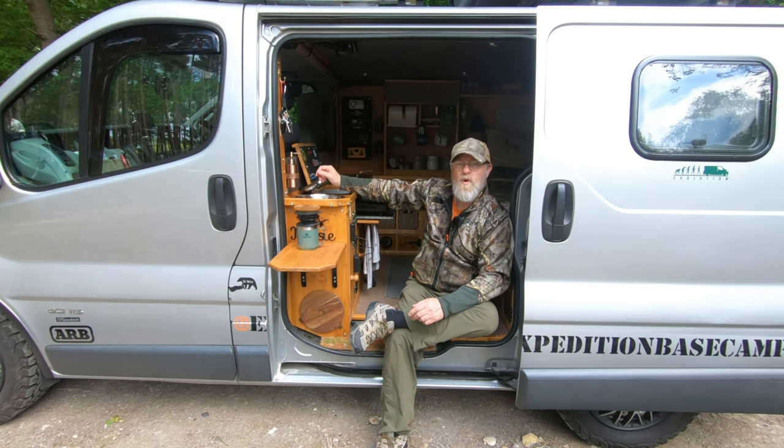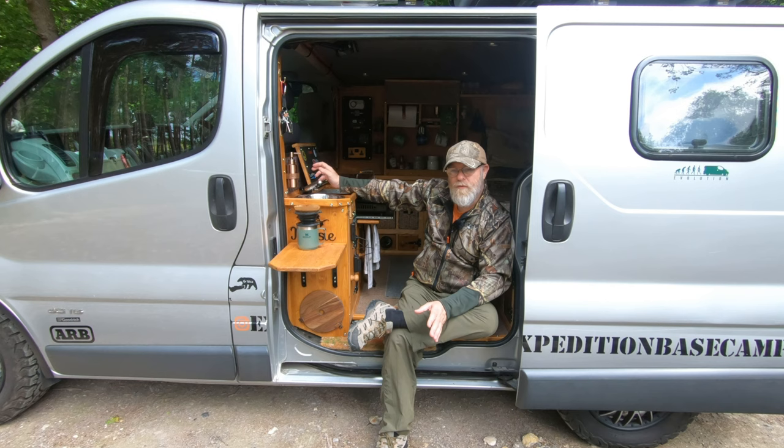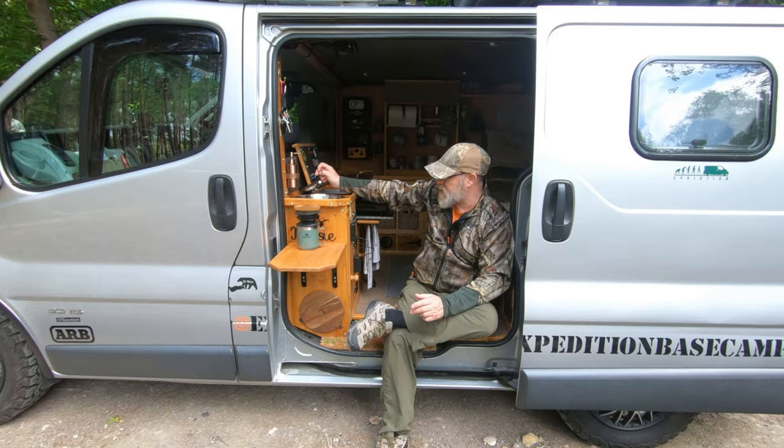I called it Expedition Base Camper because for my wildlife photography it really is a base camp. I've got charging ports, I've got a heater, I've got plenty of storage for all my camera gear. I know what's where, and I know that nine times out of ten when I want it, it's fully charged. Now let's make my coffee.